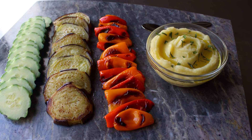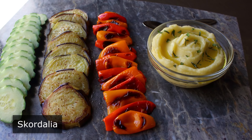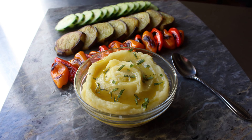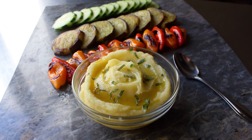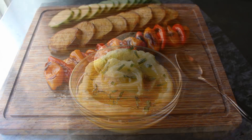Hello, this is Chef John from foodwishes.com with Skordalia. The first time I heard the name Skordalia, I thought for sure that was a Viking princess, but I wasn't even close. It's actually an incredibly delicious Greek garlic dipper spread made with, believe it or not, mashed potatoes. Not only is this a fabulous dip for vegetables and breads, it's also served as a side dish for things like fried fish and grilled meats. So this stuff's as versatile as it is easy to make.